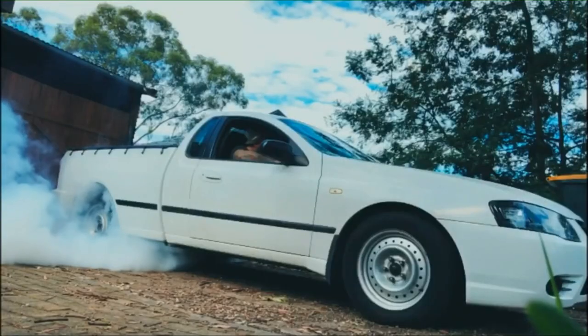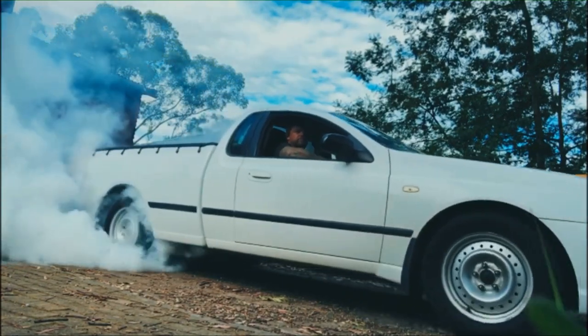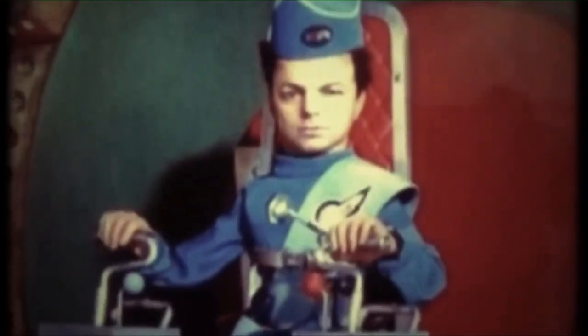G'day and welcome back to the channel. I'm getting some progress on this panel. Five, four, three, two, one. Old School Lonely is Go.